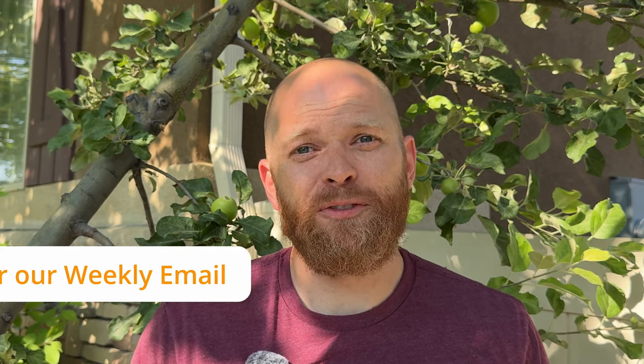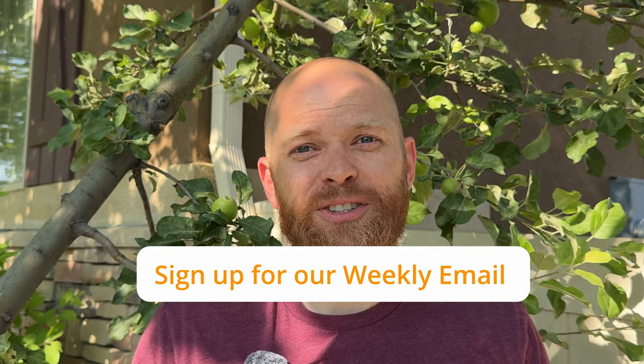But first, if you want to learn more about DIY gardening and building, make sure to sign up for our weekly email. You can find the link in our description below.